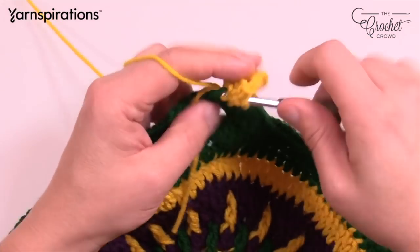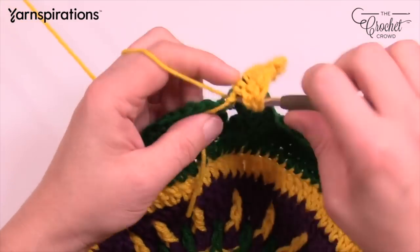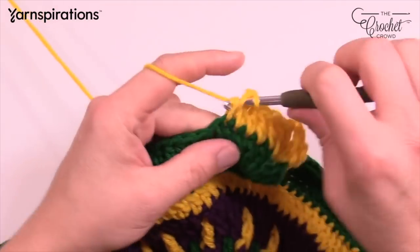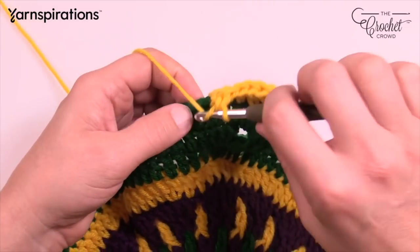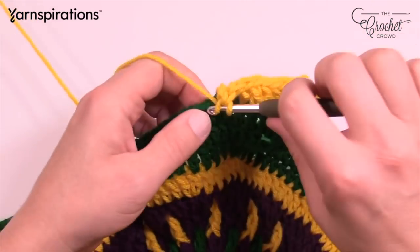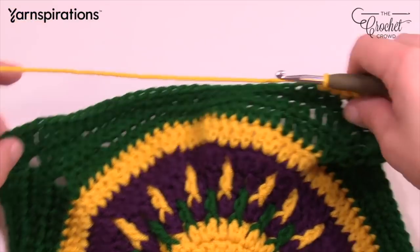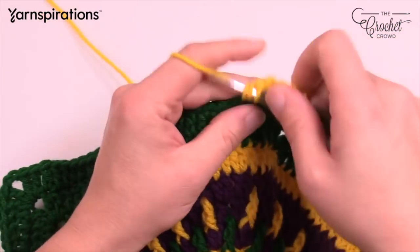In each corner it's two double crochet, chain two, two double crochet and carry on. Do that all the way around and I'll see you at the end of this round. As you transition from double crochet to half double, the stitch may not always look right — that's just because of the stitch switch. Make sure you still stick your hook in the right stitch.